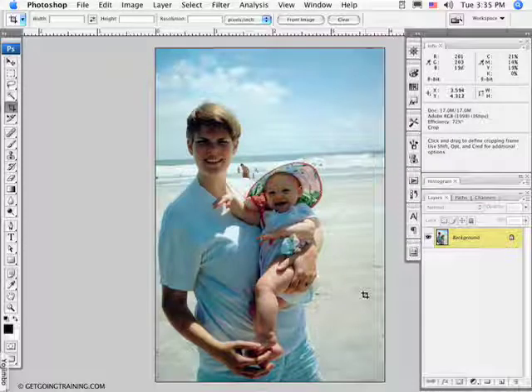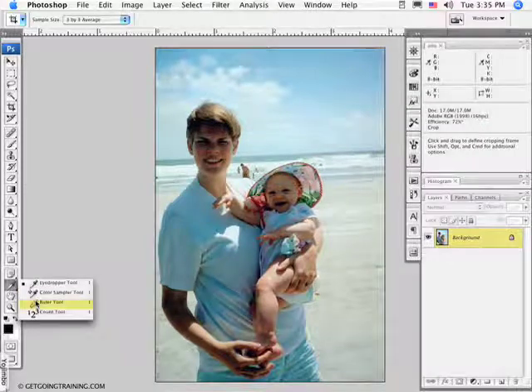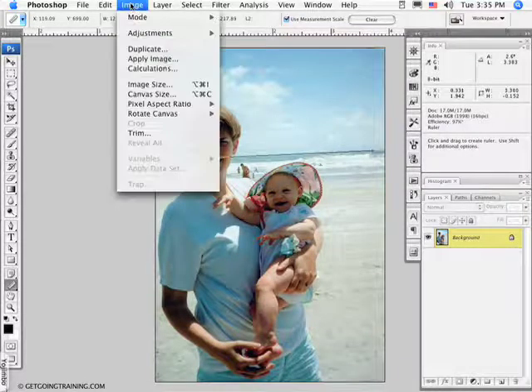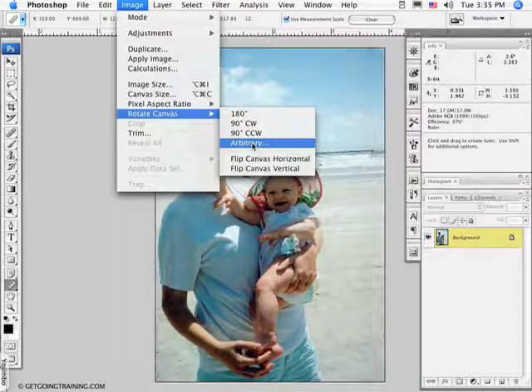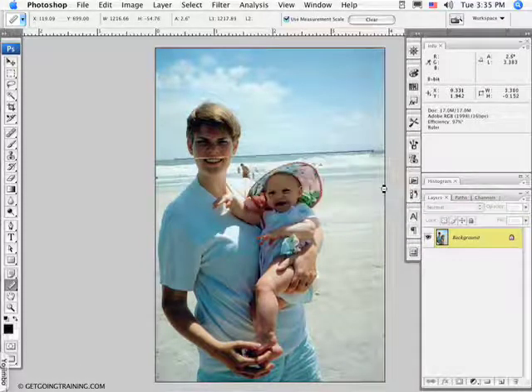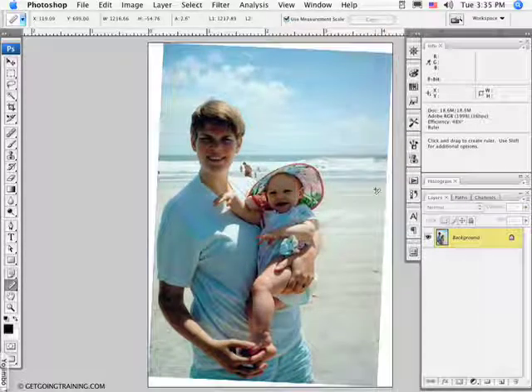Step number one is to straighten the photograph — the horizon tilts. To do that I'm going to select the Ruler tool. I'm going to drag a line along the horizon the width of the photograph, then go to Image > Rotate Canvas and choose Arbitrary. You'll notice that automatically the direction and number of degrees is entered in the Rotate Canvas dialog. When I click OK, my horizon is now nice and straight — if I drag a guide down you can see that it touches the horizon.